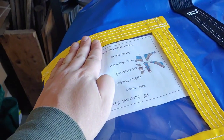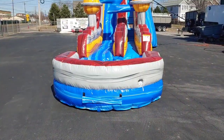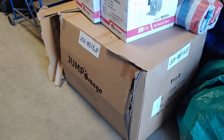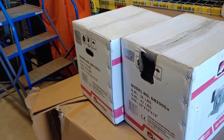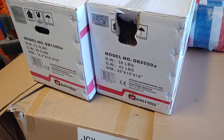Here we go. We have my 19-foot astronaut slide from Jump Orange. And then we have my jellyfish slide that's in this box. They gave me two blowers — the astronaut takes a two-horse, and the other one takes a 1.5.